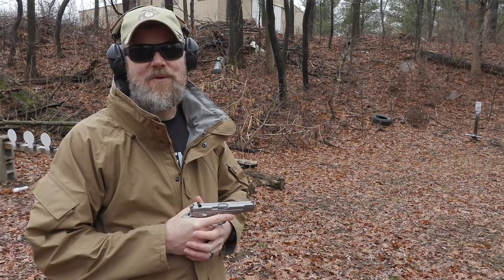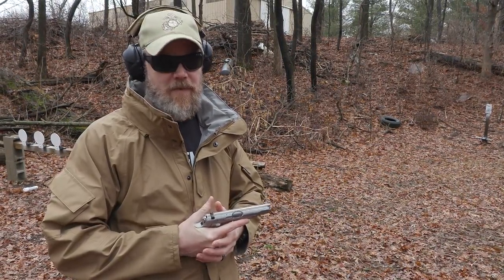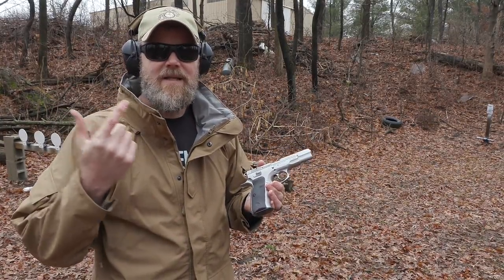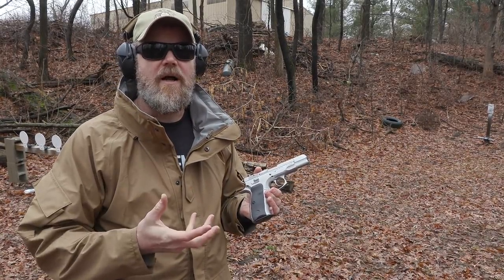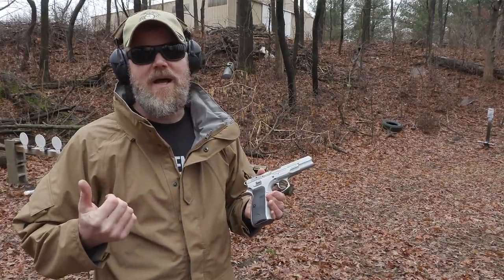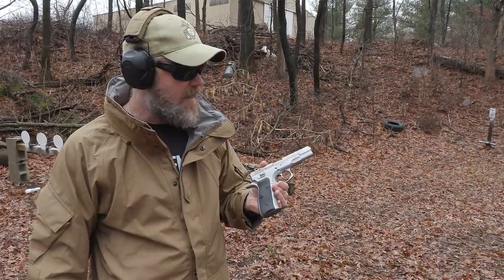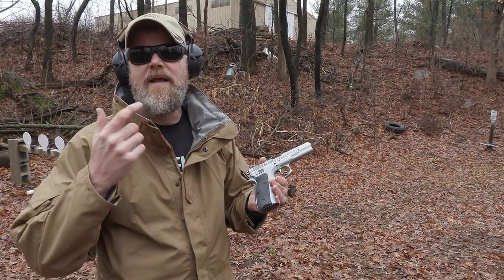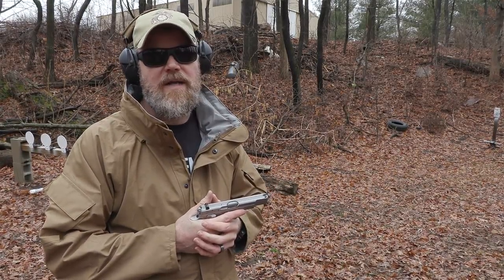Hey guys, welcome back. Today we're out at the range to do some shooting with an old CZ handgun. If you follow the channel, you know I'm a fan of CZ firearms in general. In my hand I have a modern CZ 75B made out of stainless steel. This is a gun that Jason picked up from a local dealer knowing full well that when I saw it I couldn't live without it. He snuck it into the shop, put it in front of my face, and I had to trade him something for it — I think it was an AK — so now it's in my possession. Cool handgun, love the CZ.